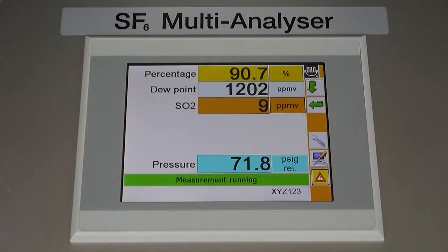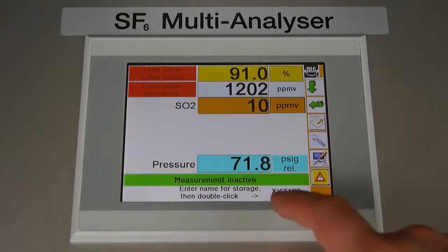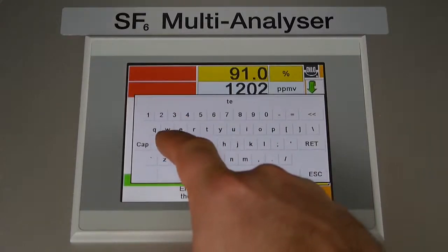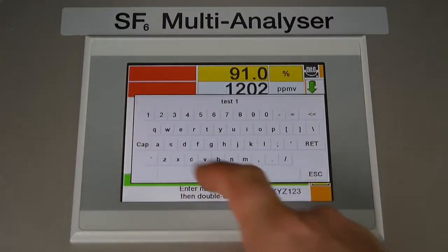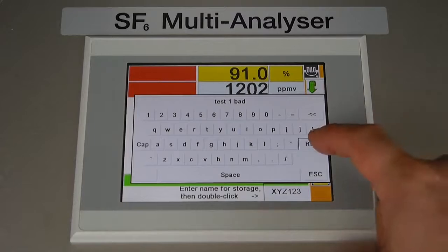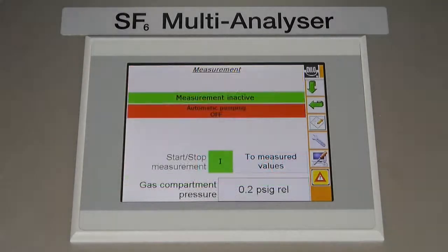If any readings are outside of their set acceptable range, a warning message will appear on screen. It is also at this time that you can store the test data via the save icon on the lower right of the screen. When pressed, a keyboard will pop up allowing you to create the test name. When you're ready to save, press enter, which will close the keyboard. The previous icon will change and you'll be prompted to double tap to save the data. Previous tests can be viewed when the analyzer is not operating via the textbook icon on the sidebar menu.